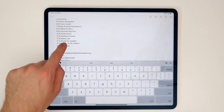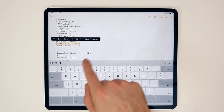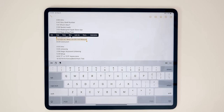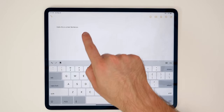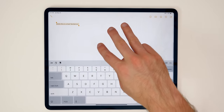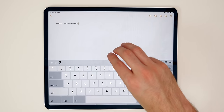There are also useful text gestures. Tap twice to select a word, tap three times to select the entire line, and tap four times to select the entire paragraph. For copy and paste without tapping the menu, use a three-finger pinch to copy and three-finger pinch out to paste. You can also use three fingers to swipe left or right to undo and redo.